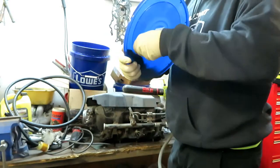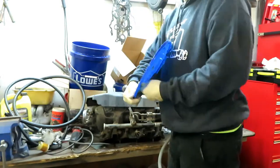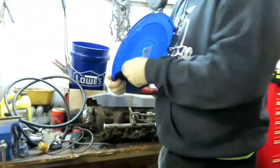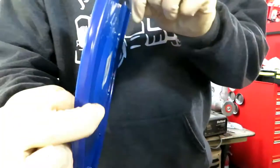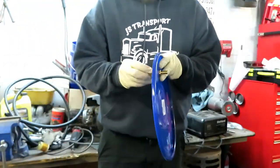Look at that — right in there. Probably didn't need the other fitting because it's tight in there. These lids are flimsy — probably should get a Home Depot lid.